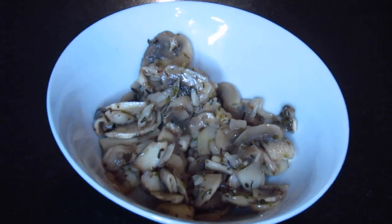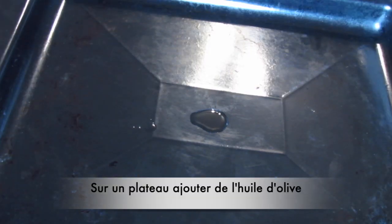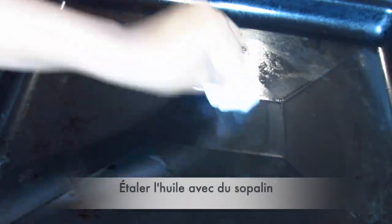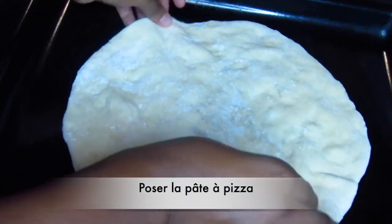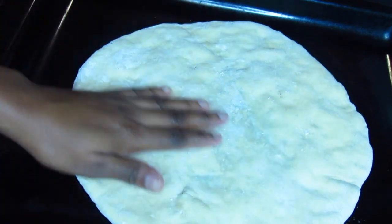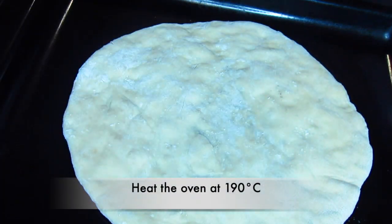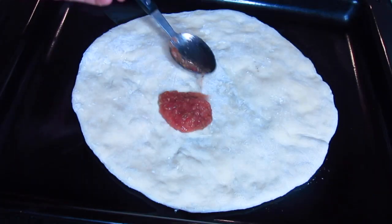I'm going to use an oven tray to make my pizza. I'm going to add 1 teaspoon of olive oil and spread the oil with some paper towel. When I'm done spreading my oil, I'm going to add my pizza dough in the tray. You can also use a pizza tray — I think that will be the best way — but I don't have a pizza tray so I'm using an oven tray.